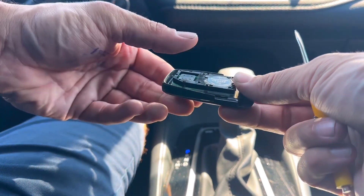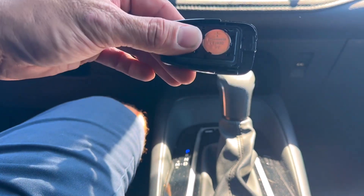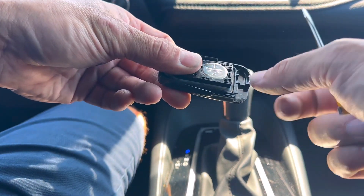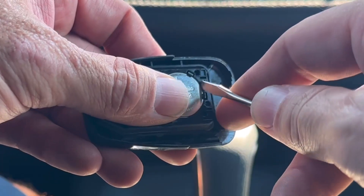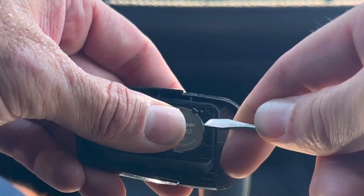You're going to want to put your thumb on it just like this. Hold it together so the buttons don't fall out and this piece doesn't fall out. Then there's another area right here for the screwdriver so we can pry the battery out.